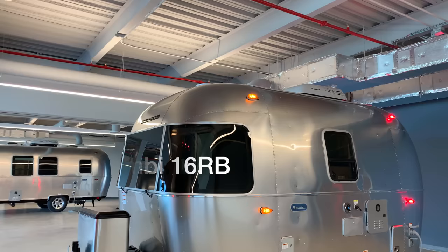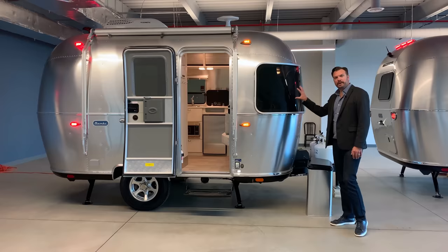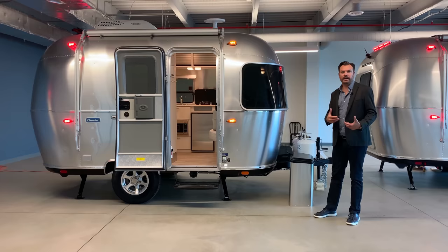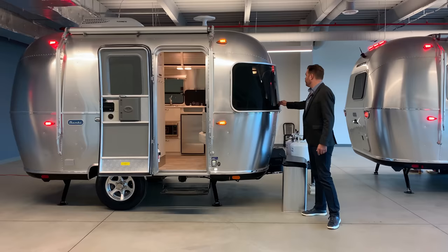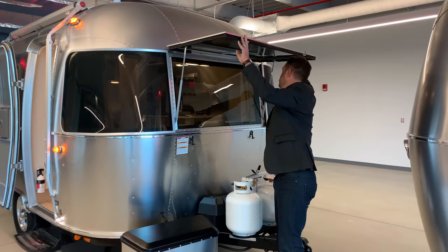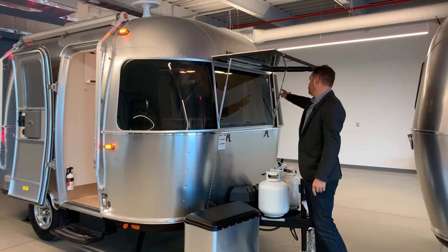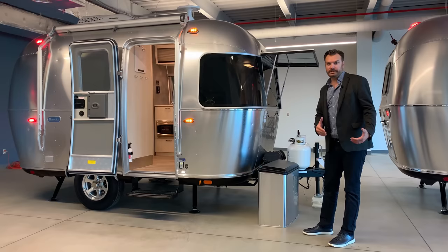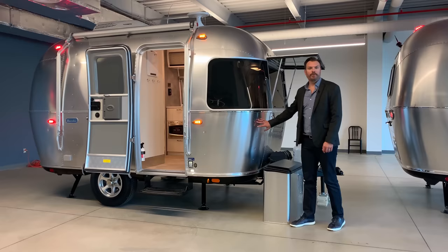All Bambis have the solar rock guards. It's a plexiglass protection that helps reduce some of the sun rays inside, but it also provides protection against rocks and debris, certainly if you have aggressive tires coming off of your tow vehicle. Easy quarter turns will open this up for easy cleaning. Two holders will come down and you just screw these pieces in right here. These are hinged on the outside. The Bambis also have a 3M film to help protect the aluminum. It's all about lightweight on the Bambi line.